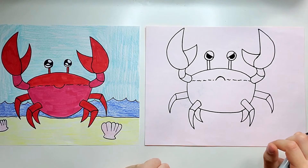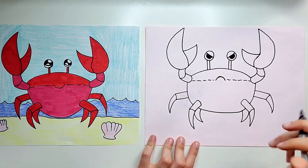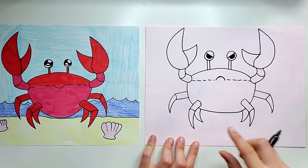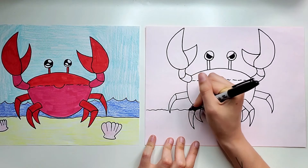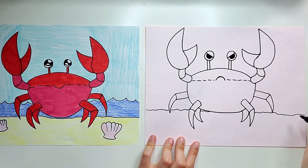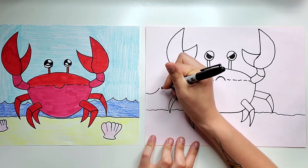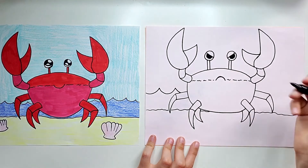Now we're going to add a few little details to make our crab look like he is at the beach. I'm going to draw a little line for the sand and I try to draw this so that all of the legs are standing on it, so none of them are floating in the air. Just a little bumpy wavy line — it kind of goes behind his body. Then a little bit above this sand line I'm going to do a wavy line so I can make some waves.